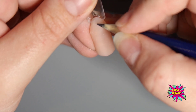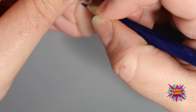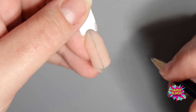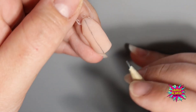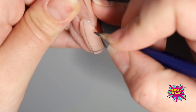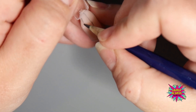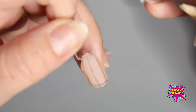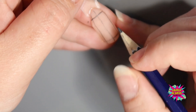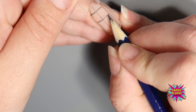The first thing you have to do is draw a line in your mind's eye down the center of the nail — I'm actually going to draw it on just for demonstration purposes. We have our free edge section, our side wall section on both sides, our cuticle area, and our apex, which depending on the length of the nail is normally around this section here.